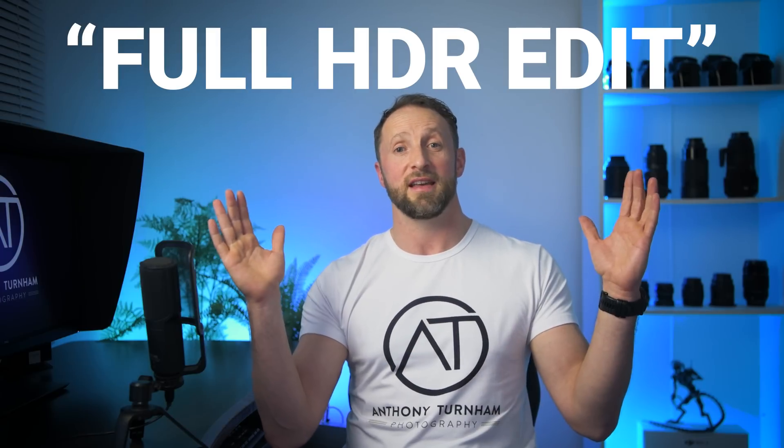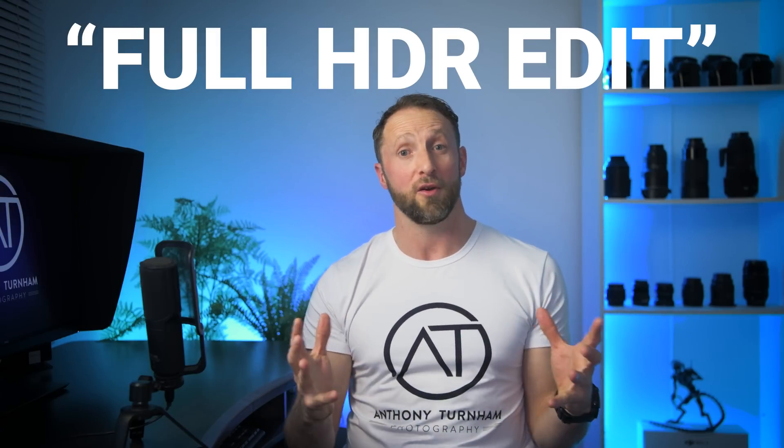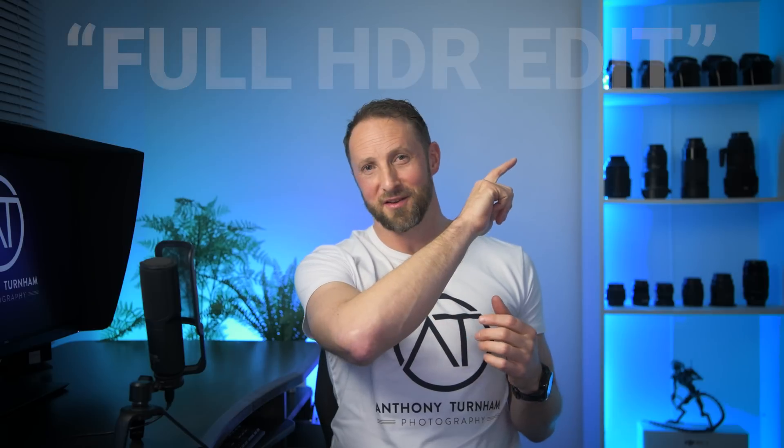If you go ahead and purchase the plugin and would like a complete tutorial on how to use the HDR Merge plugin with a full edit on the end — that complete workflow — just write 'full HDR edit' in the comments below, and I'll put a video together dedicated to you guys all about that.